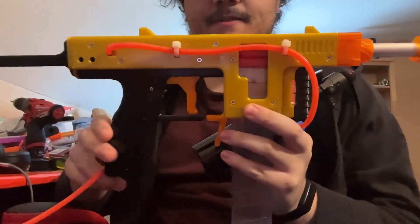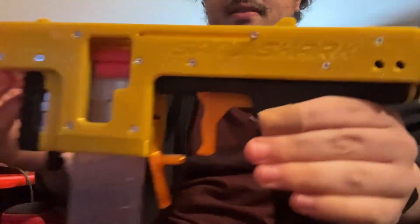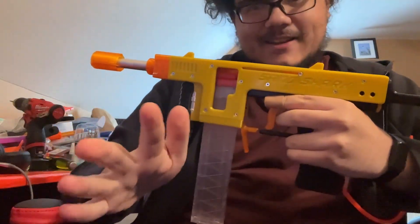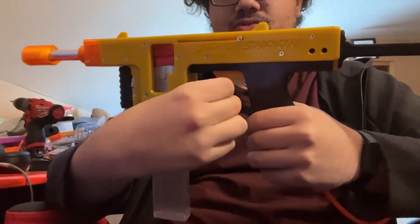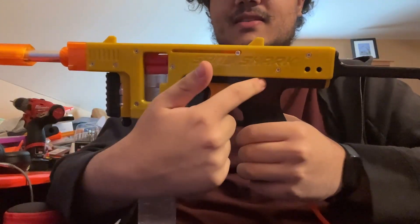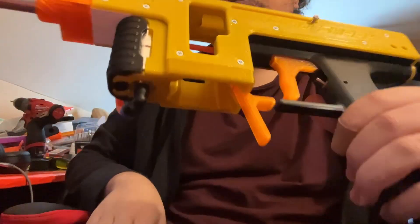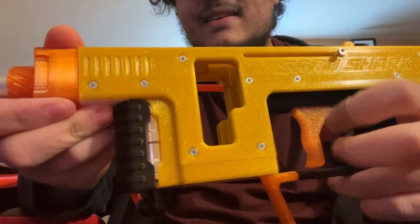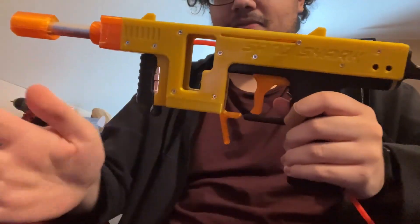This is Sand Shark, an HPA semi-automatic blaster. The semi-automatic function uses a trigger with a gear that connects to the RAM, which closes the breech. If I pull this back, you can see it closes the breech. This is the first prototype and I haven't even fired it yet — I'm going to do that on video.